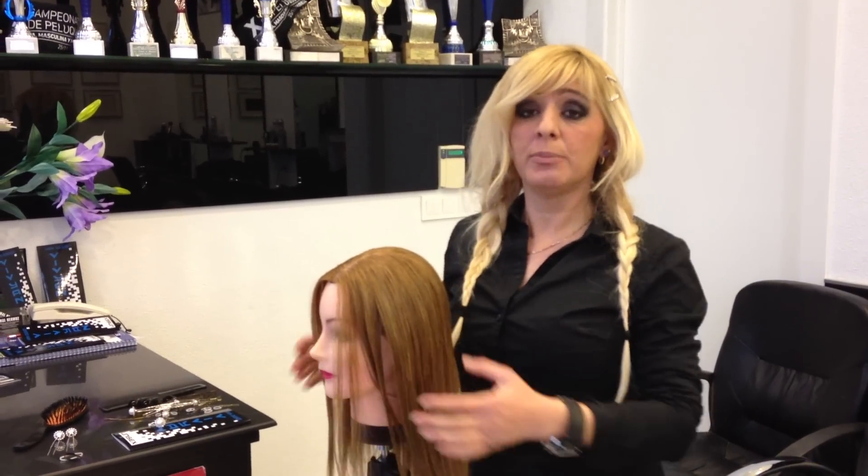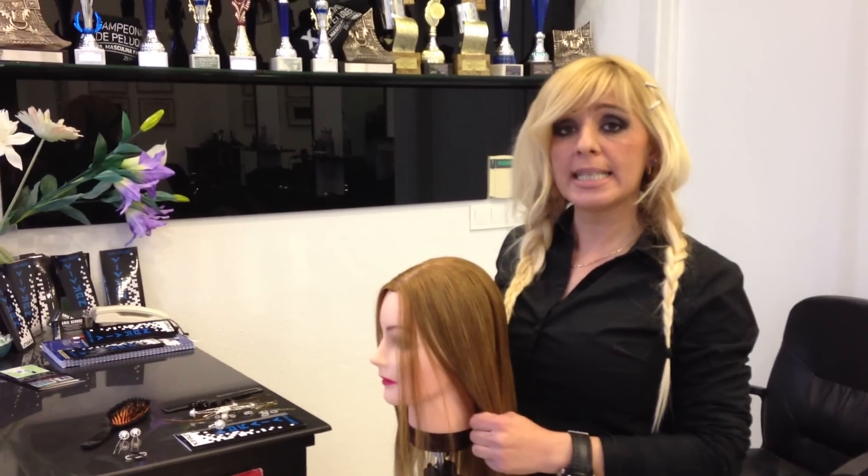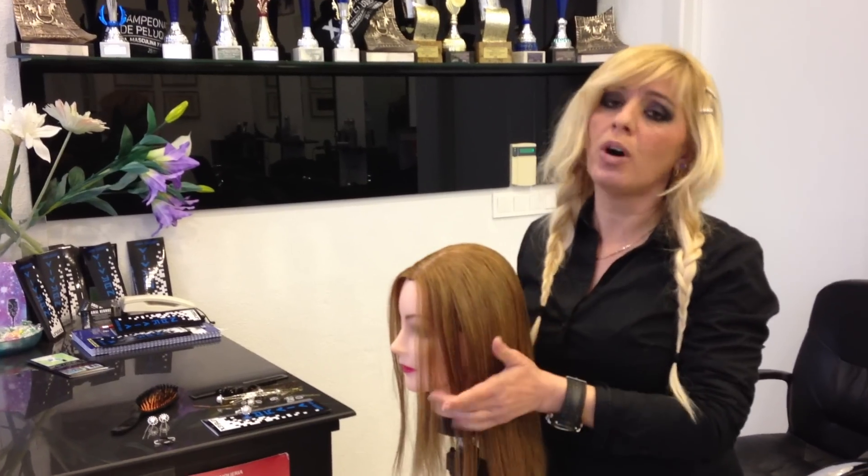Hello, this is me Amal Hermos. I'm a top stylist and clothes specialist, and today I'm going to show you how to do a waterfall.